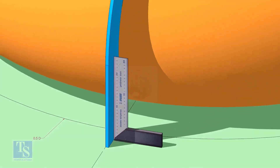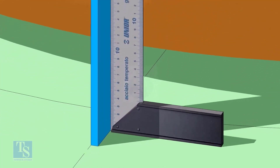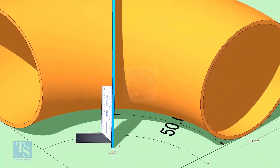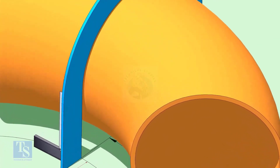Make the squareness. Draw a half-circle line on the elbow where the plate touches the pipe.